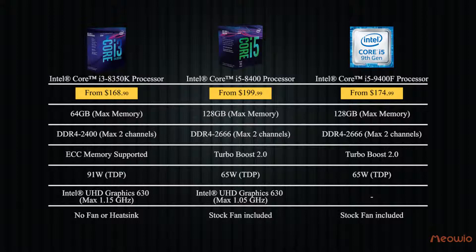As for its appearance, this CPU has the iGPU eliminated. So when you buy this CPU, you have to additionally buy an external VGA, and that VGA will work at 100% efficiency. This would make the Core i5-9400F lose in the battle with the Core i3-8350K in terms of base clock and iGPU.